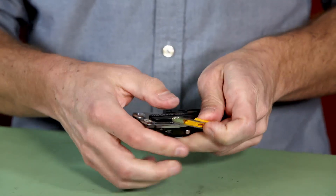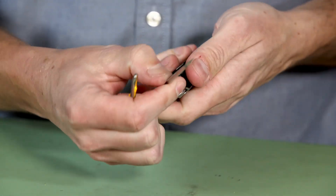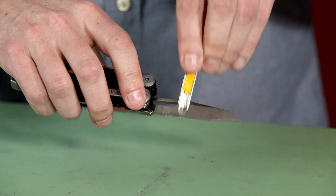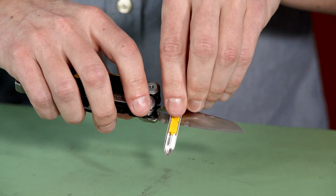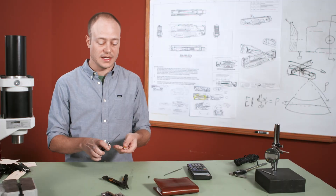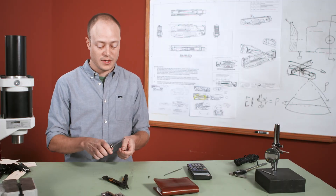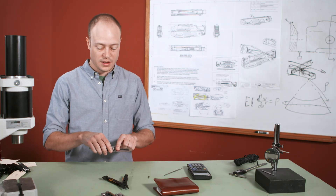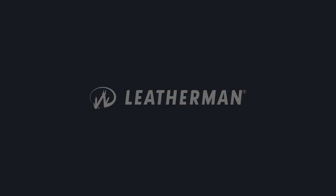This is essentially a curved diamond file, and the profile of the curvature was designed to match the profile of the serrations, so that if you were really going to be in the woods for a significant number of days and this was going to be your only tool, you would have an avenue to sharpen not only the flat part of your blade but the serrations themselves as well.